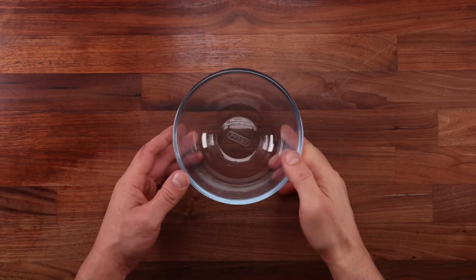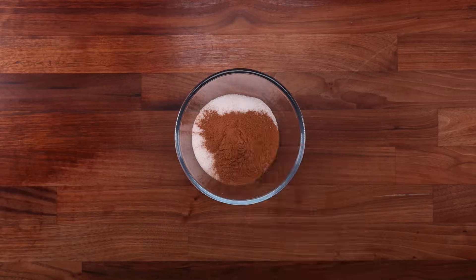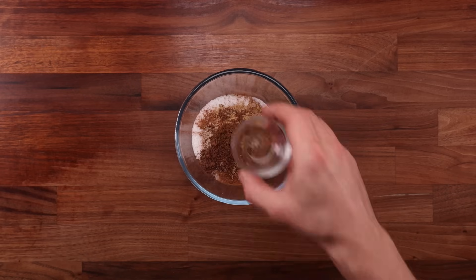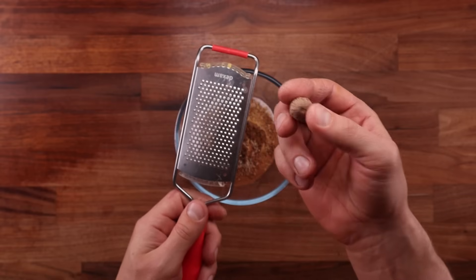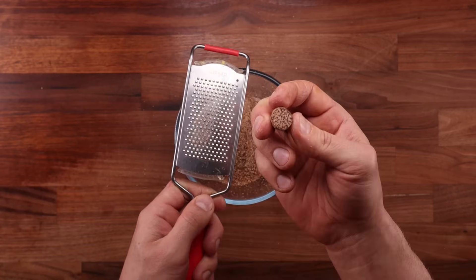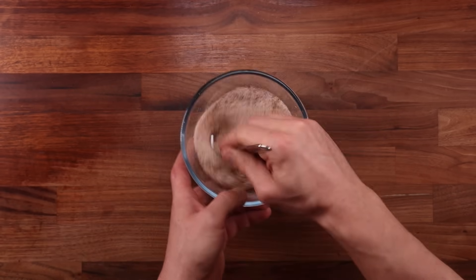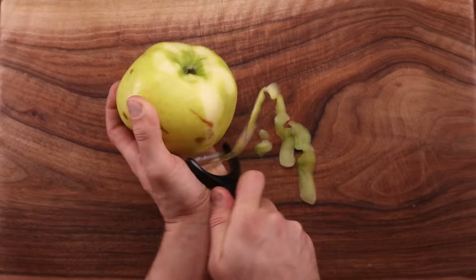Okay, the cardamom is ground up. Now I can make the spiced sugar — all that is needed is mixing the sugar with the spices. You can adjust the recipe to your taste: adjust amounts to emphasize a certain spice, take one out, add another, or replace them all. I like the balance of this spice mix — the cinnamon takes center stage while the ginger, cardamom, mixed spice, and nutmeg add a nice flavor in the background.